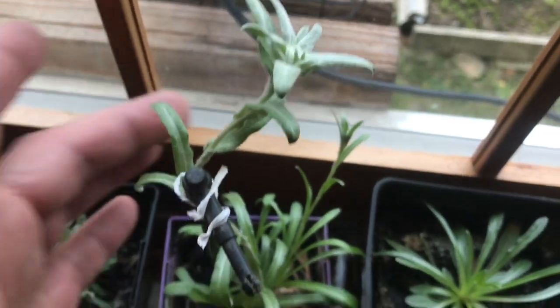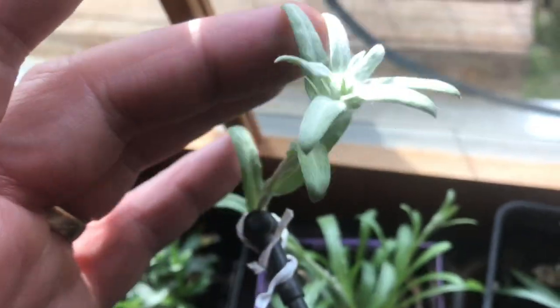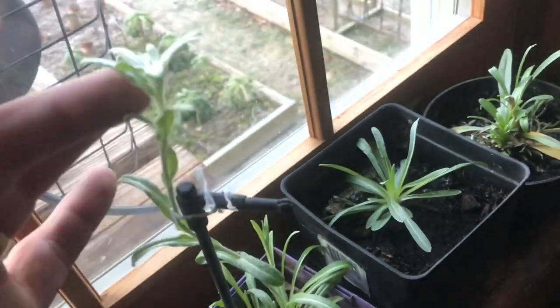These heads should get bright white. You can see they're getting a little bit white. Here's another little shoot — we were so excited when we saw this thing starting to form.